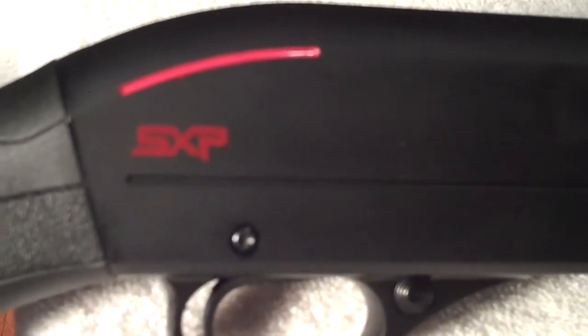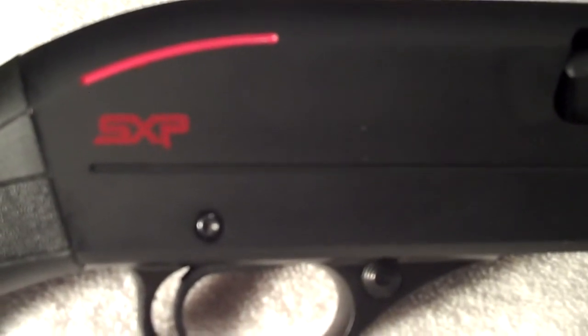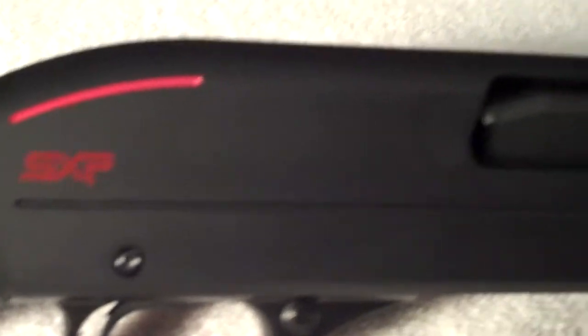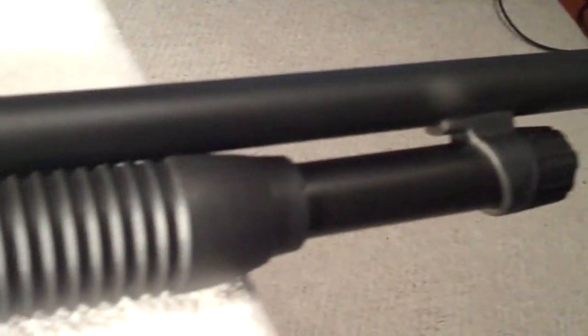I just want to do a video showing my latest firearm purchase. It's a Winchester Super X Pump 12-gauge pump shotgun — the Defender model. It has an 18-inch barrel and a five-round magazine capacity.